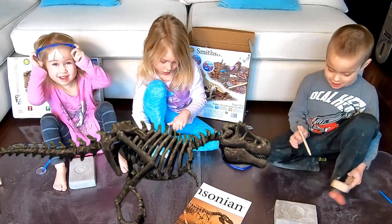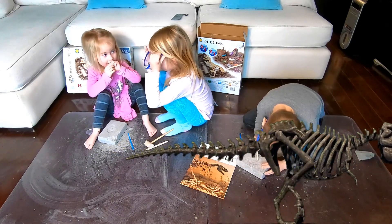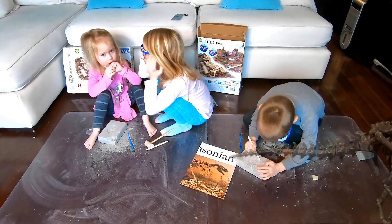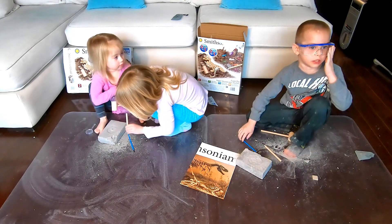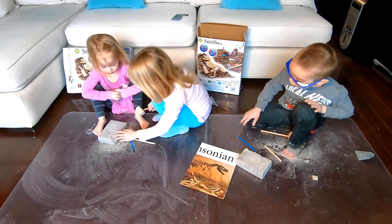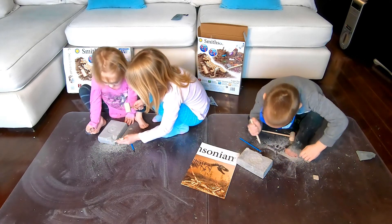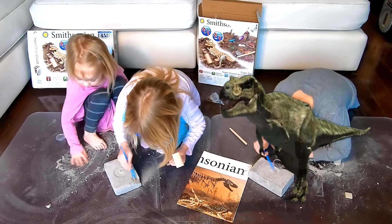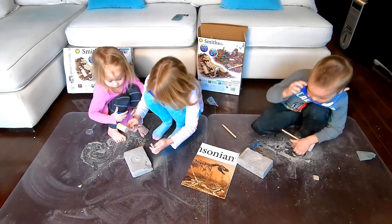Dinosaur balls! I'm going to put on these safety goggles. Let's start it off. Yup, it's a dinosaur ball. Oh, I found one! I found one. There's a dinosaur ball. I found something. Do you see that? Yup, I'm definitely finding a dinosaur ball. I think there is maybe a dinosaur ball.